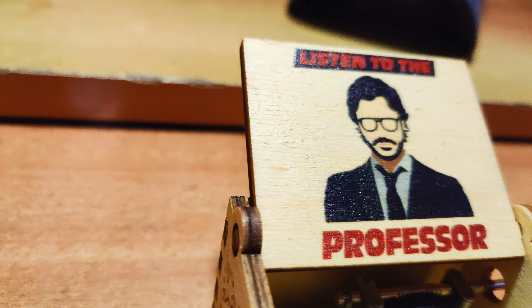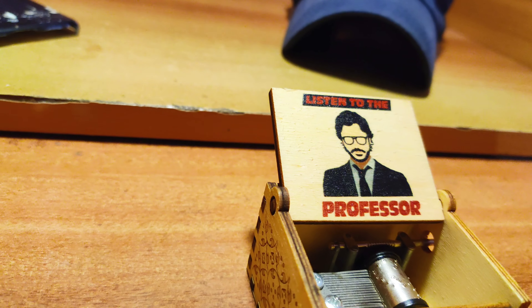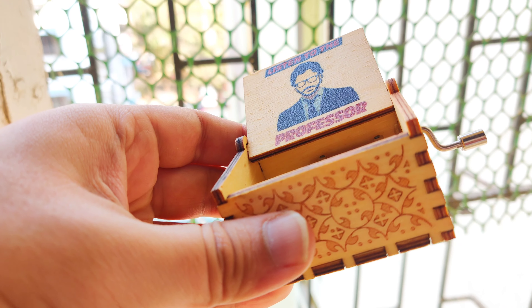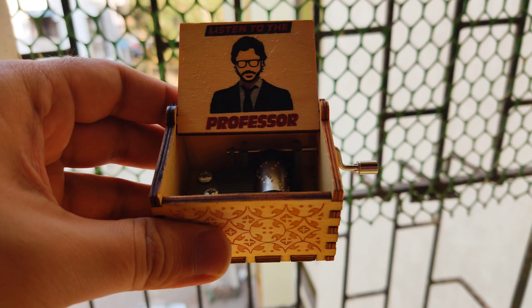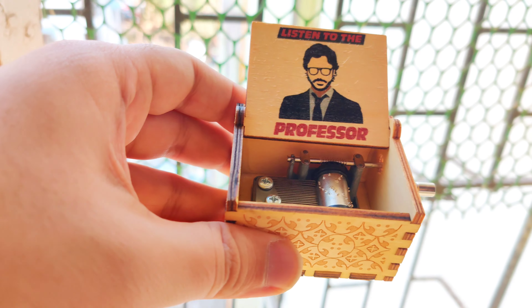As you can see, it looks really cool — it says 'Listen to the Professor,' which looks really cool. Let me show you how this product looks in daylight. In daylight also, as you can see, the quality looks really good. Imagine if you place such a product on your desk or work desk — it will look really amazing for your collection.